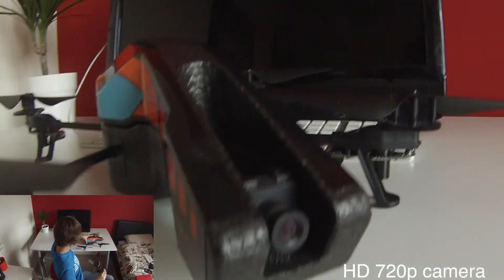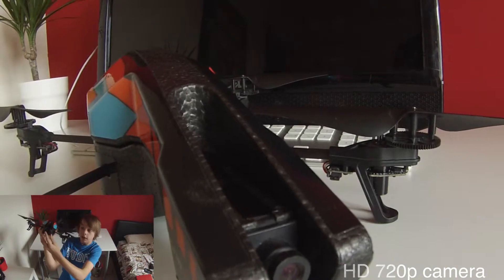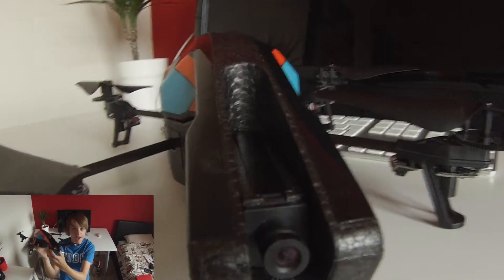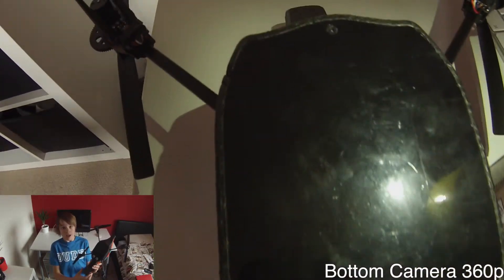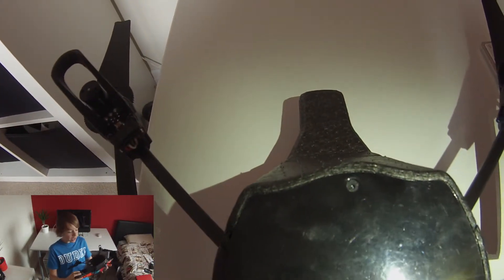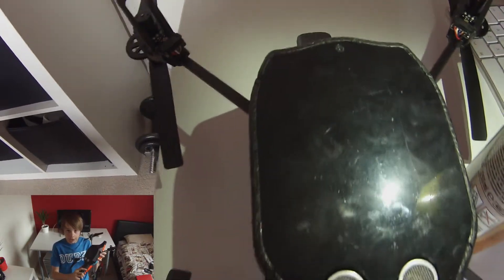One of the main features is the 720p camera, which is located on the front here, and this is really useful for filming in really high areas. It also has a bottom camera which isn't really that good in resolution, but it is really useful when you're landing.